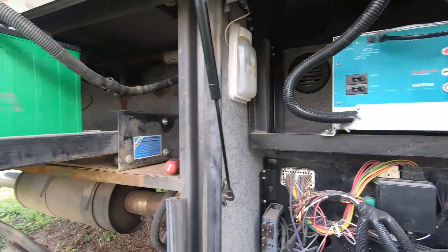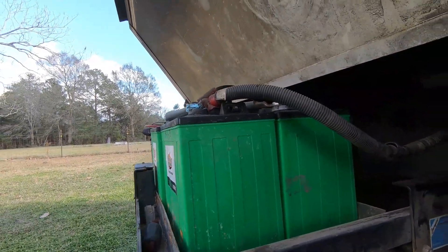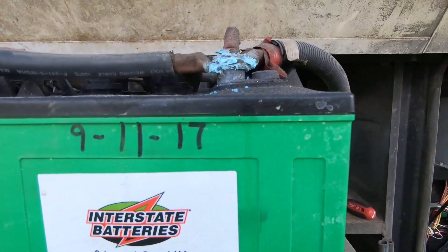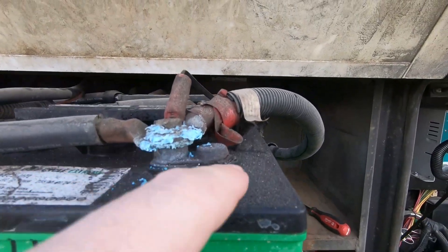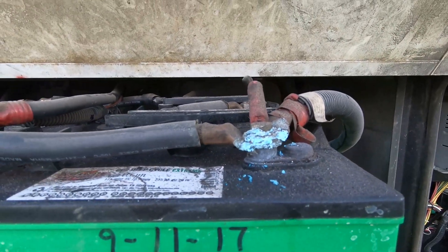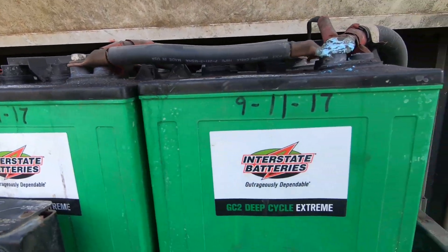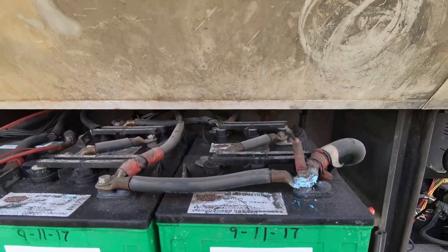I think I can use most of the existing wiring, so that should work out. But as you can see, these batteries have bulged — see how rusted and corroded that is. I think these are getting close to being shot. You can see the date on them; they're at least five years old at this point.